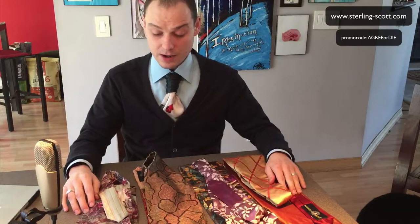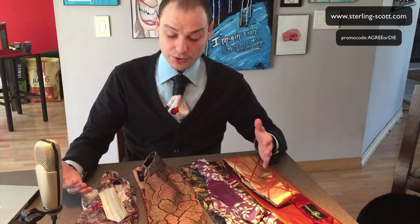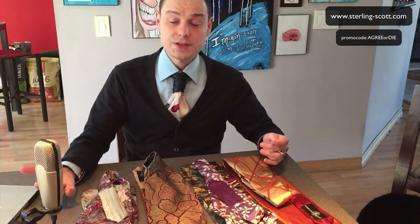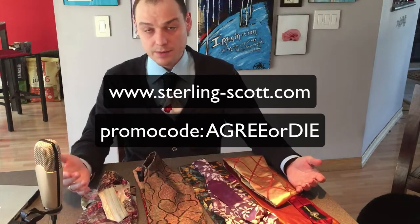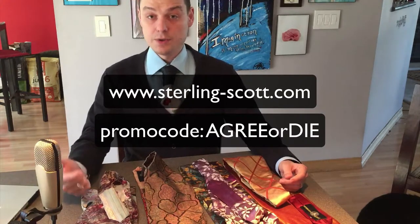I'm a huge fan. I'm going to make a couple of videos on how to do the knot and what kinds of knots you can wear, but that will be a whole different deal. I'd also really want to interview the inventor himself and ask him how he came up with this idea. So stay tuned for all those videos coming up. For now, visit the site — you owe it to yourself to visit the site. If something strikes your fancy, use the 'agree or die' promo code for 33% off. Thanks for coming — let me know what you think.